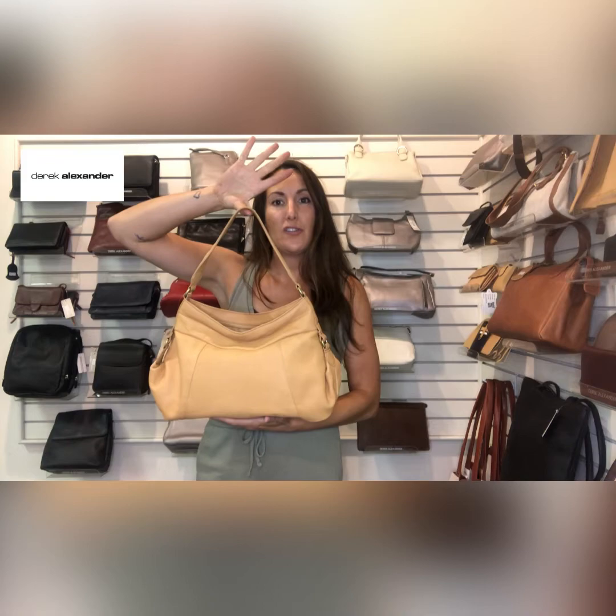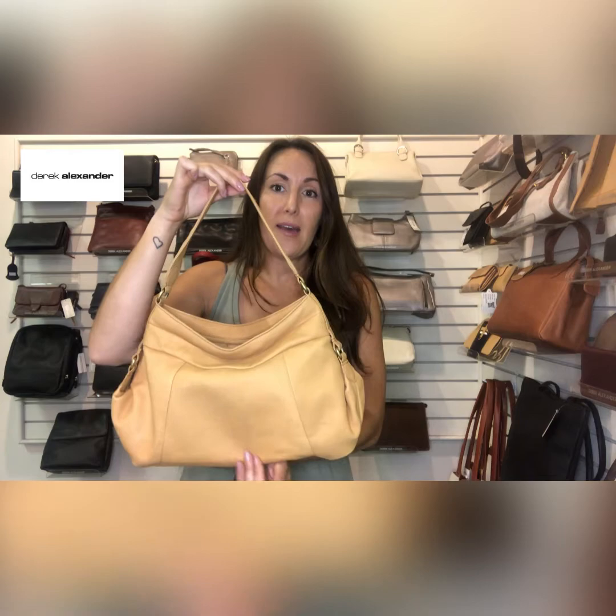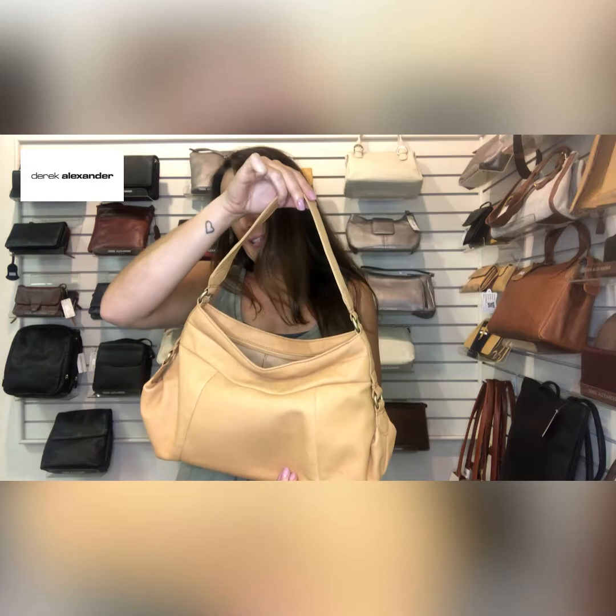Hi again, Spring here from Derek Alexander, just looking at our second featured spotlight bag for the month of August. Once again, beautiful flashback leather — the naked finish. I can't even tell you how nice to the touch this bag is. I love it. This bag is Flashback 2169.